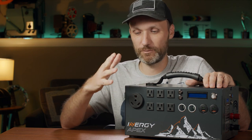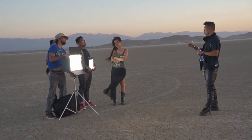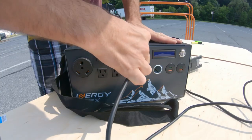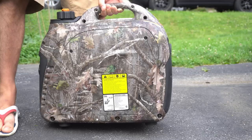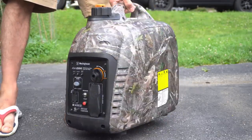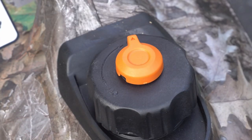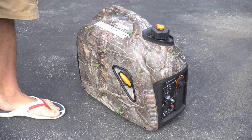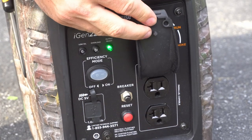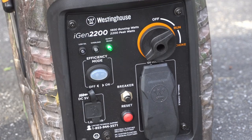A solar generator is basically a box that provides a lot of power and gives you a lot of cool options. Whenever you're working in remote locations, or maybe even in the city but you don't have access to a power outlet, this thing is really handy. In the past I've used standard gas generators — fairly affordable around the four or five hundred dollar mark. These new inverter generators can provide really clean, reliable power for small electronics like laptops and cell phones.